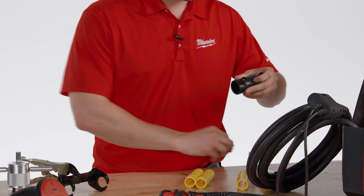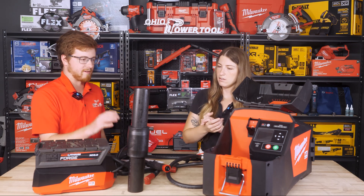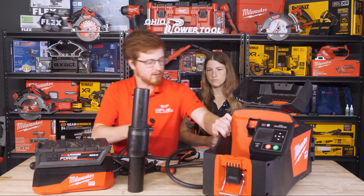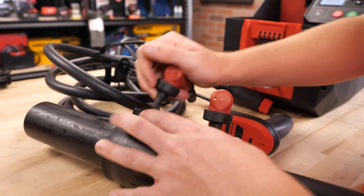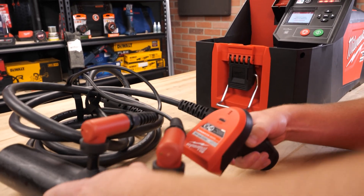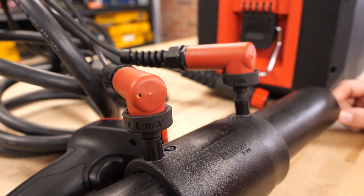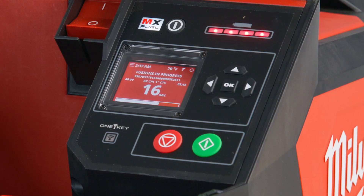The couplers or pipes they're working on — they'll have those materials. So how does it connect? You're going to take the paddles and connect them into the tool here. Then take your paddles and connect them into the coupler. It doesn't matter what order you do it — there's no left or right. Then you just take the scanner, scan the barcode, and run your fuse. Leave it on, let it sit, it'll fuse it, and then it'll tell you when it's done and to cool down.